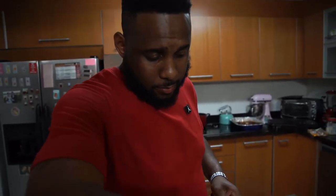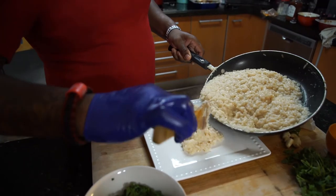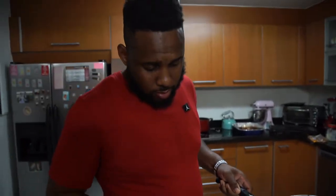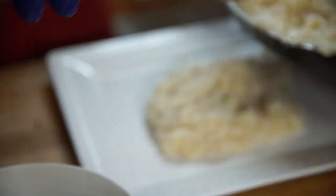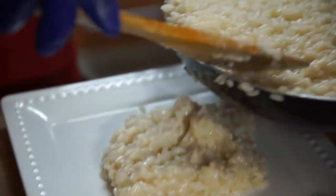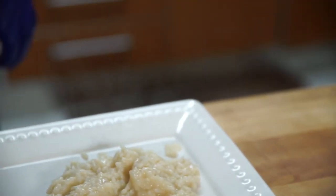We're getting ready to plate off some of our risotto for our short ribs. You wanna center as much as you can — we're gonna get it all centered off. Because we're big eaters, we're not sparing anything, we're trying to break a new barrier.